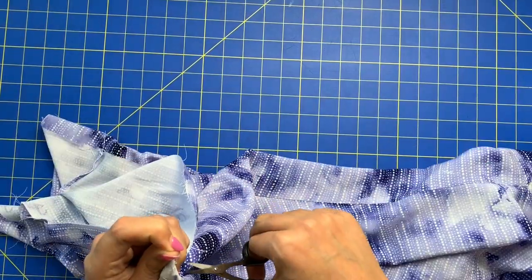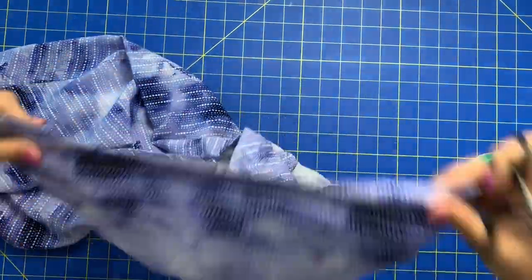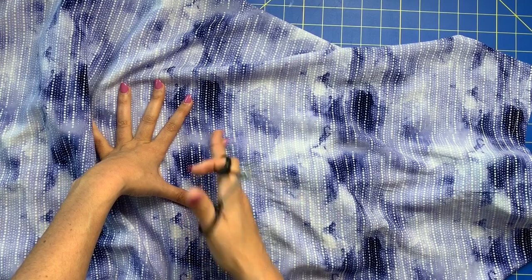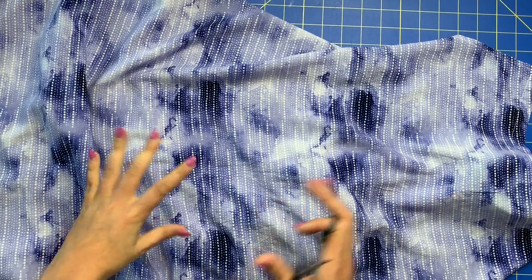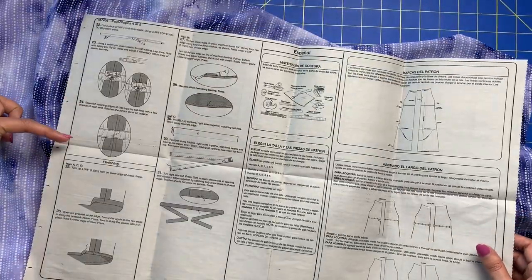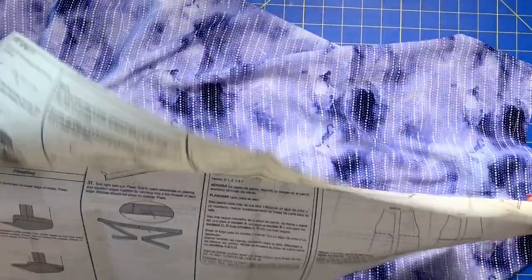Next week, we are going to be covering the neckline drawstring. We are going to be adding the casing for the waist gathering if you are doing that. I think those two things are going to be next week — it's steps 16 through 24. And then we will only have two videos after that, so we are rounding out to the finish line here. Very exciting.